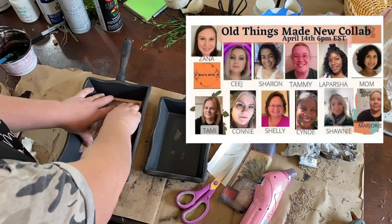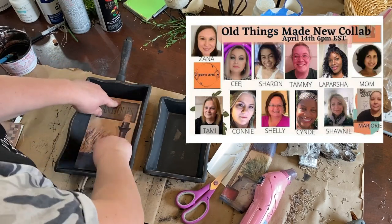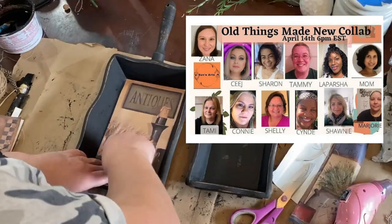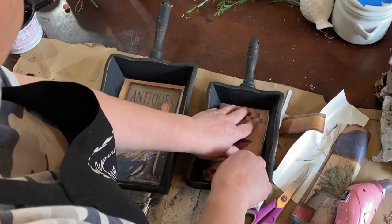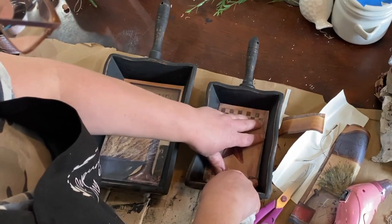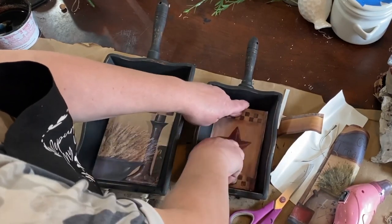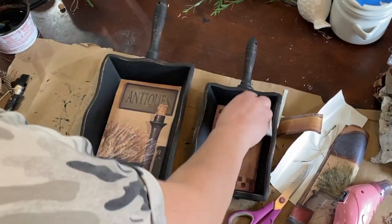I wanted to tell you about the collaboration put on by Zayna and OK at Home DIY — it's an 'old things made new' collab, and there are several other creators joining in. I will have the link to the playlist below as well as Zayna's channel, so please go check them out. So I'm adding this wallpaper to the trays — all I did was wet them because they were pre-pasted, so I just activated the paste by getting them wet and then used a paper towel to work out any bubbles and get them nice and flat and adhered securely.